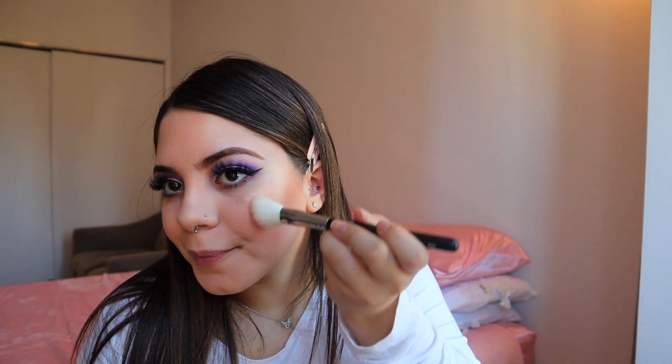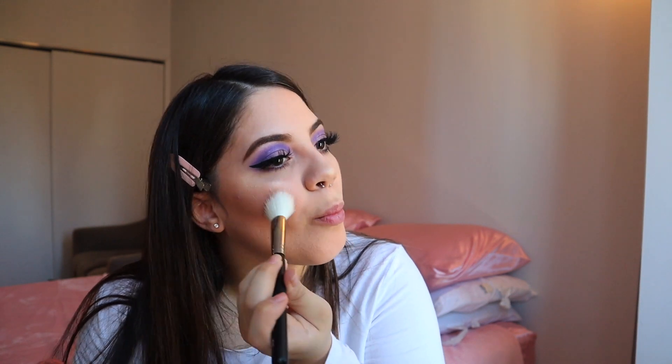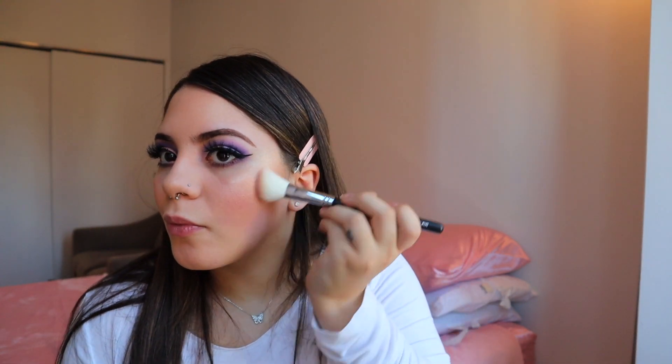And now for the blush, I'm going to go in with the Tarte Seduce blush. I'm going to use just a little bit because I don't like to look too pink. And now for my lips.